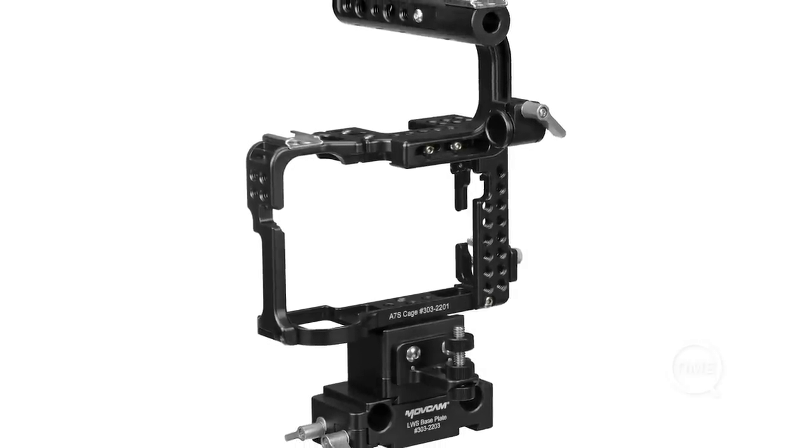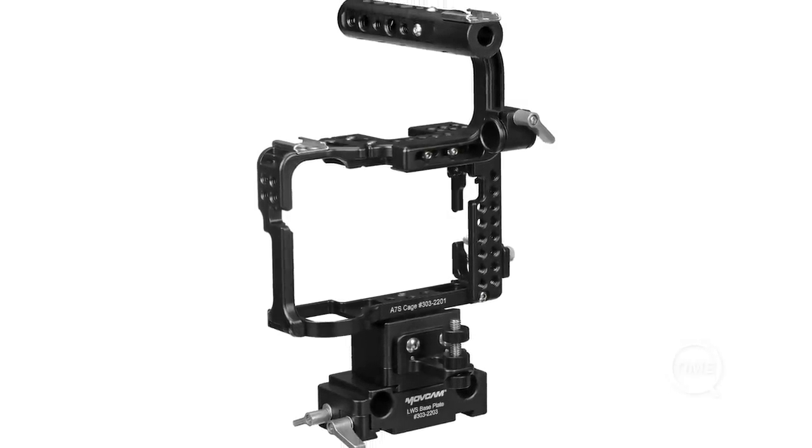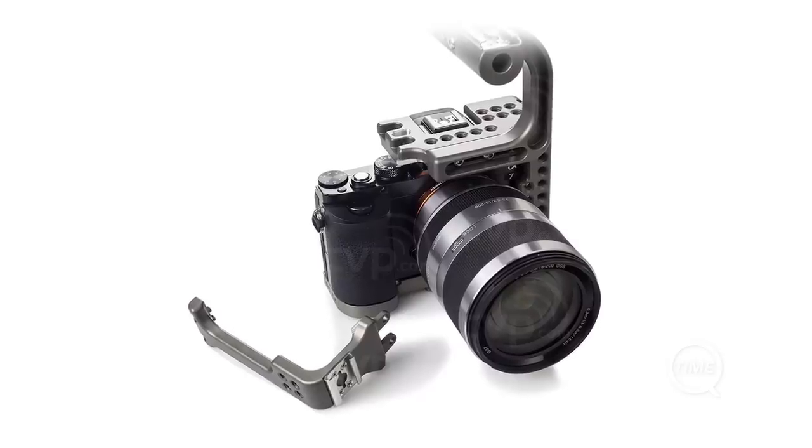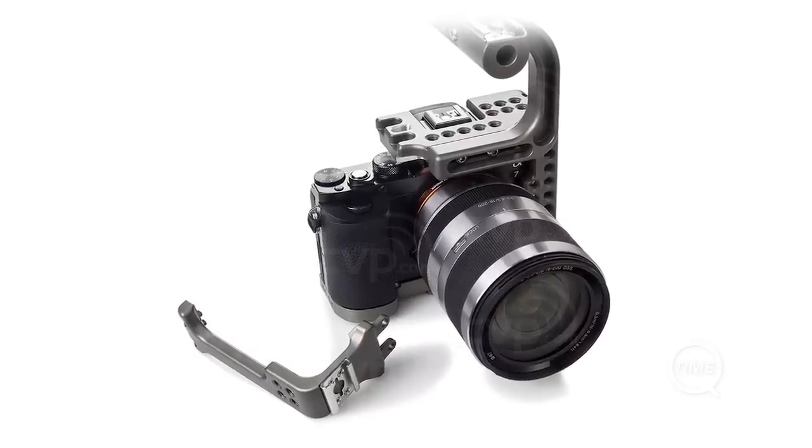Tilta's main competitor is Movcam, which looks to be extremely similar. The main reasons I went for the Tilta rig are my positive experience with their products in the past, a slightly cheaper price, and the fact that the Movcam appeared to require some assembly to get the A7S inside it, whereas the Tilta rig doesn't.